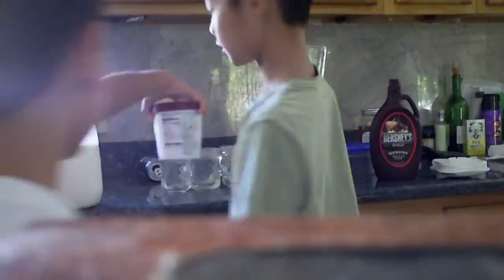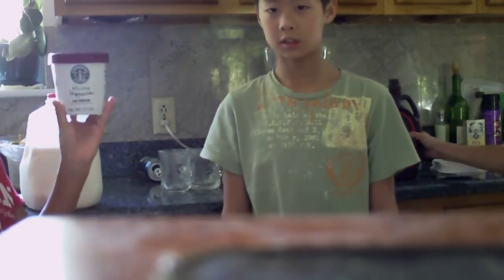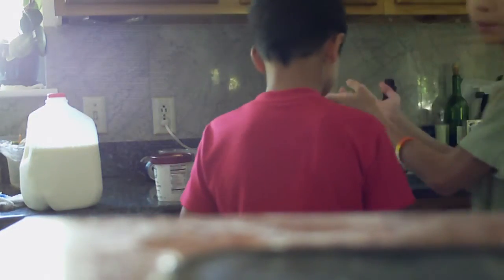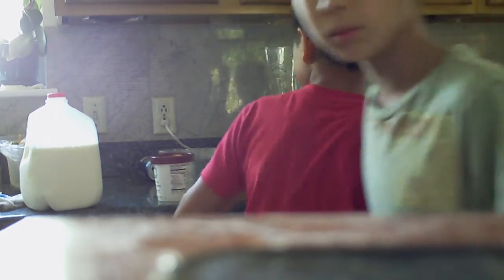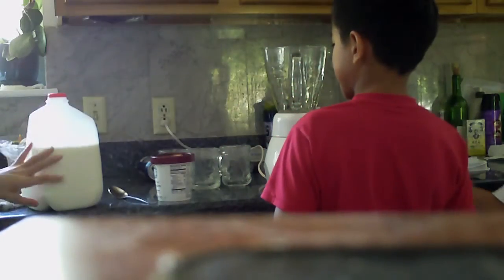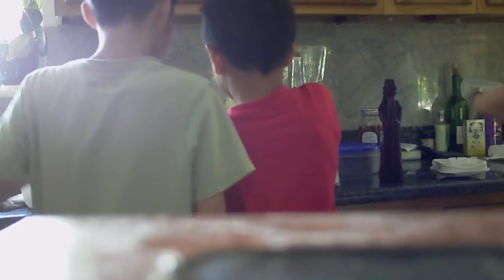So we got the first ingredients here: mocha frappuccino, and chocolate if you wanted to put it on for fudge. And you'll always need a blender. You need cups depending on how many servings, and milk — white milk. That's delicious.